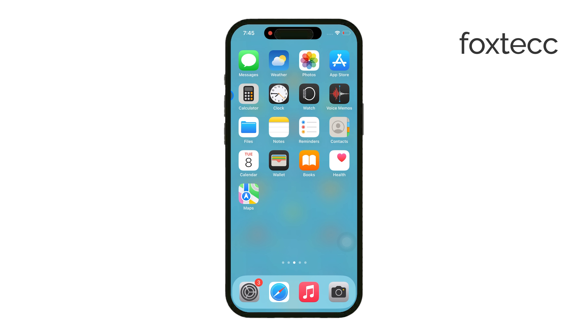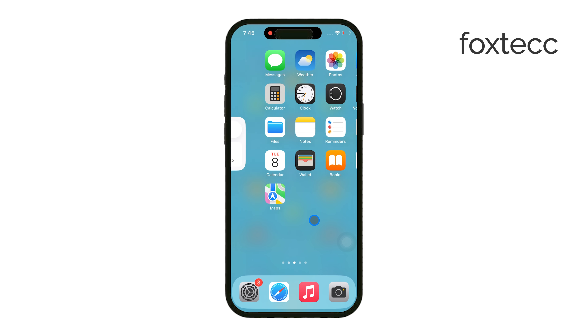As you might already know, iPhones don't have a built-in microSD card slot. That's a feature you'll only find on Android devices. But if you need to move files between your iPhone and a microSD card, there are easy ways to do it with the right adapter.